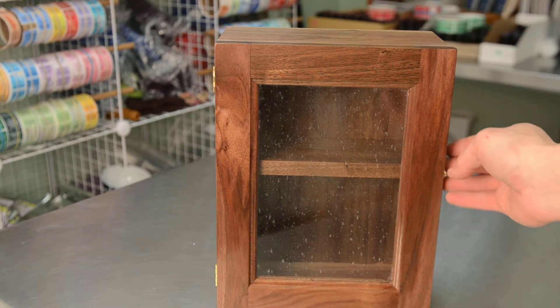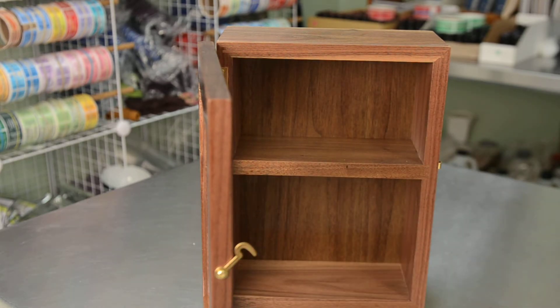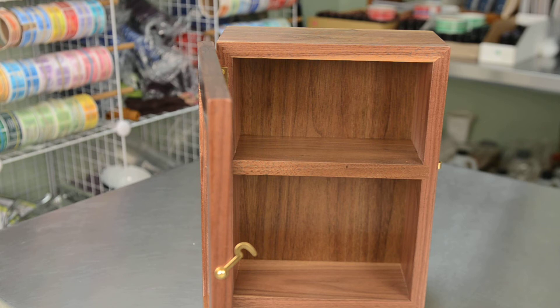It's fairly simple, but it actually holds quite a few bottles in there, as small as it is. It's very nice. Thank you.